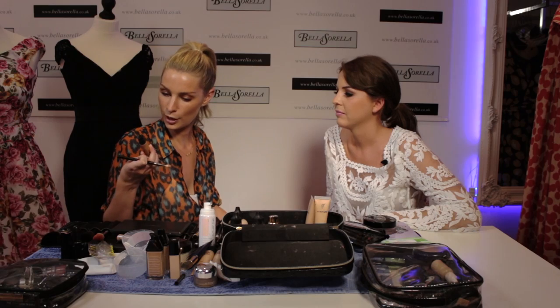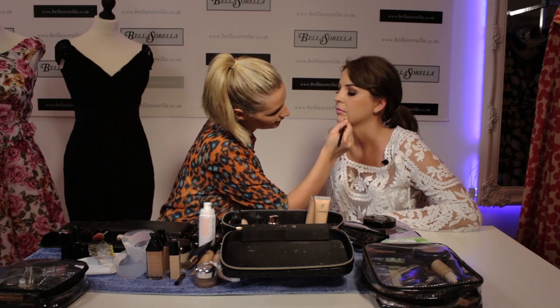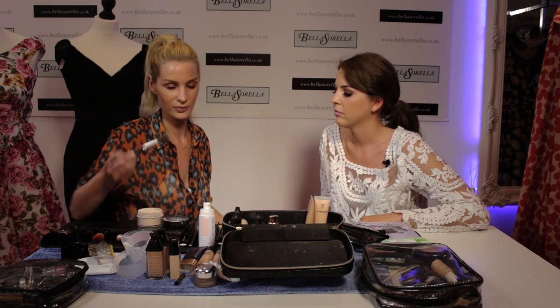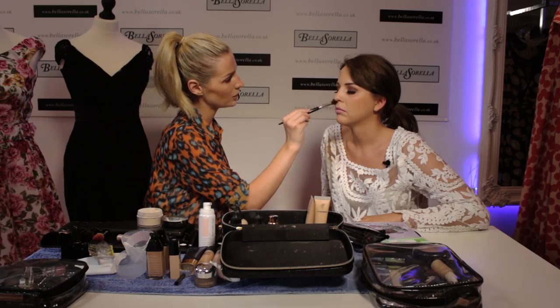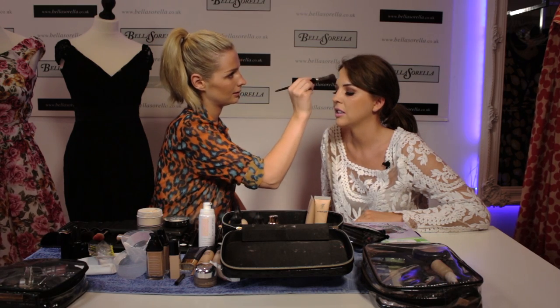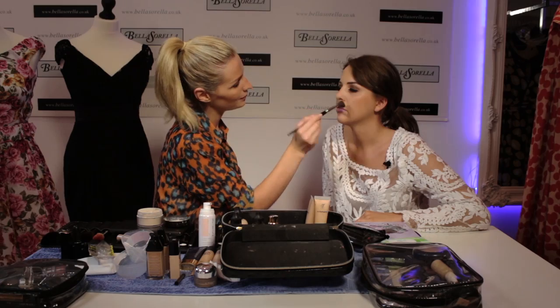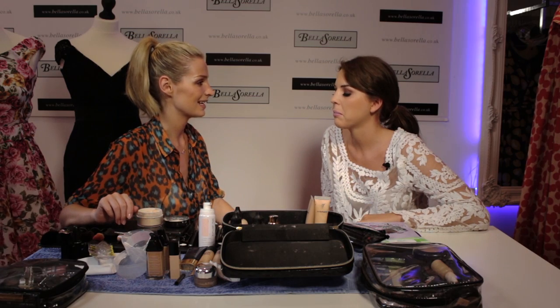Here I've got the MAC Pro Longwear Concealer — they're really good, just feather them over any blemishes and blend it in, and they're really long lasting. I also have a little bit of Laura Mercier translucent powder — it has no colour to it. I've just got a little brush and I'll go especially over the T-zone, anywhere where you'll get shine — just like your blotting powder. It will keep the makeup on. The MAC powder has more of a white colour to it and is more powdery-looking, whereas this one is a bit lighter and doesn't look as powdery.